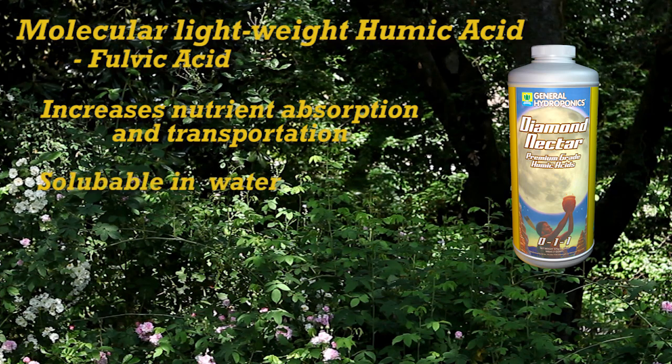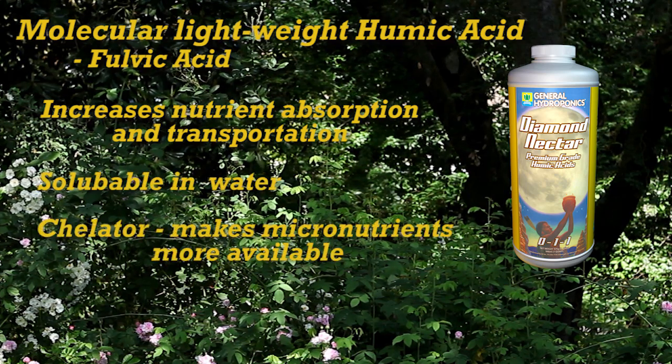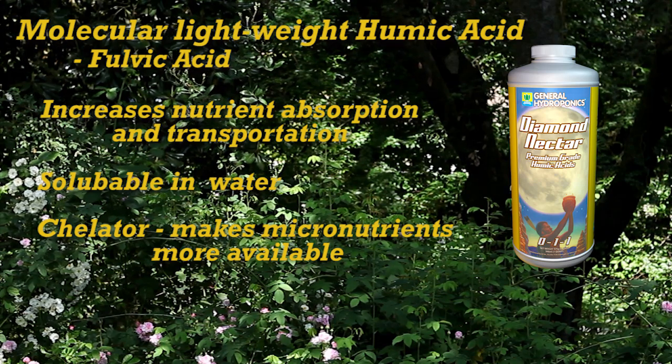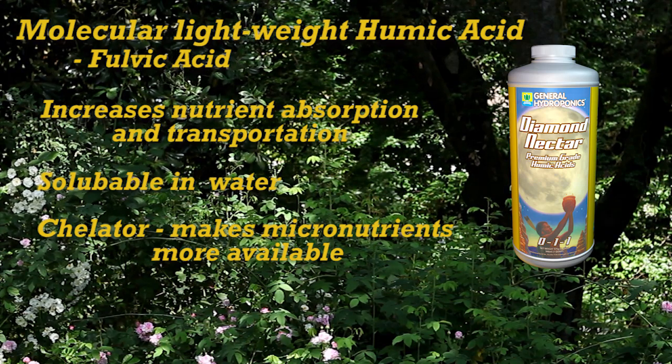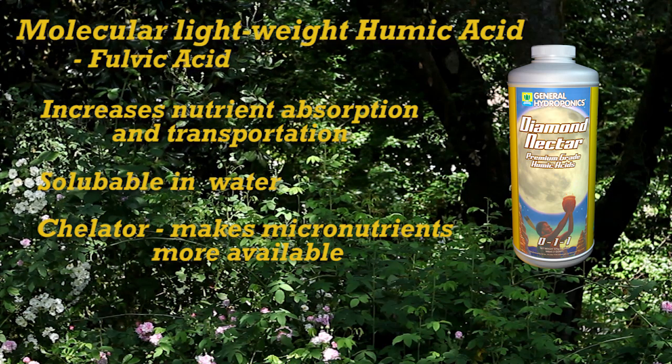Fulvic acid is soluble in water and acts as a chelator, and chelates are important because without them some micronutrients may not be available at the levels in which your plants require them. This can lead to deficiencies and poor plant growth.